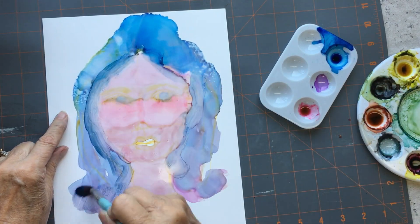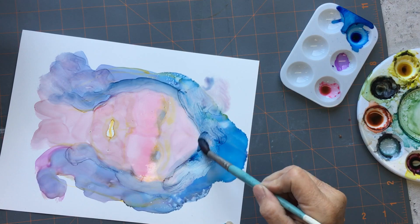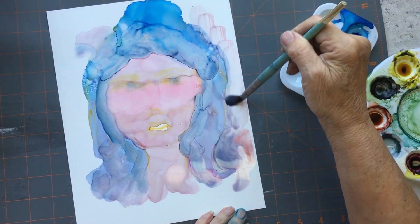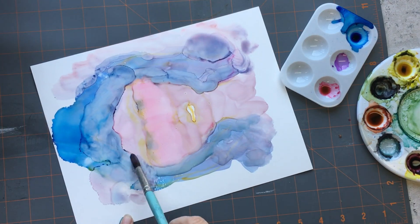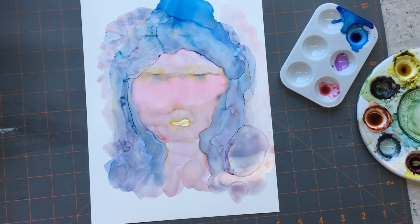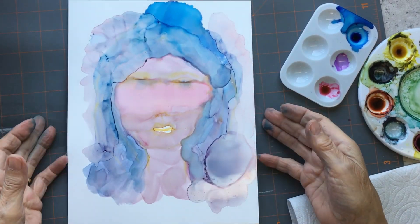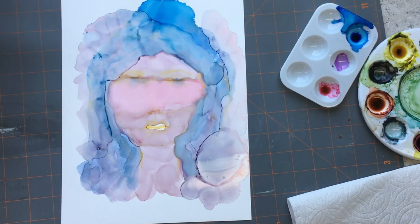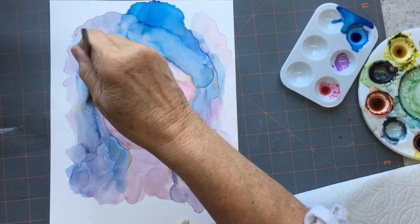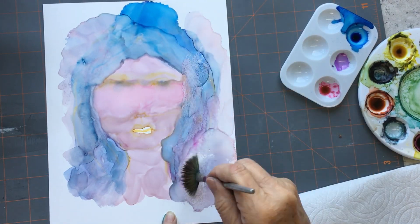Now it's turned into a monster. Just adding more color and trying to stay within a certain color palette. I think I have a thing for blue hair if you've seen some of my other portraits in acrylics.